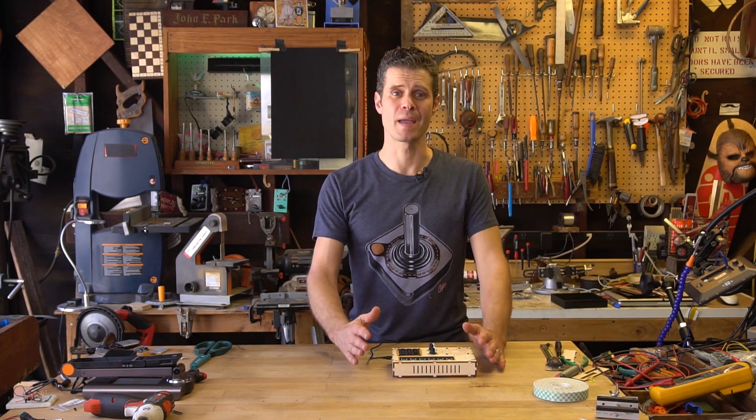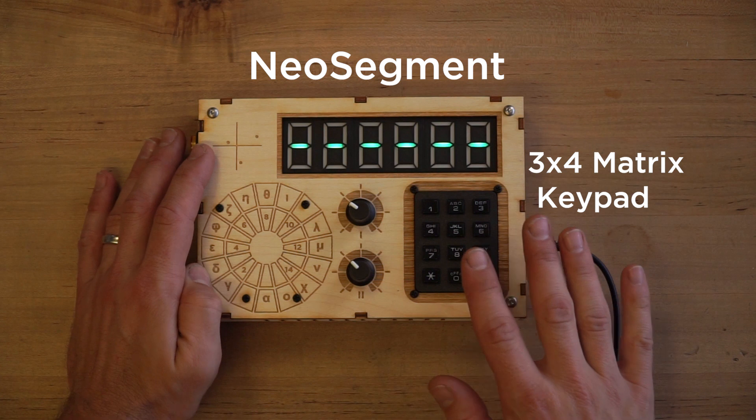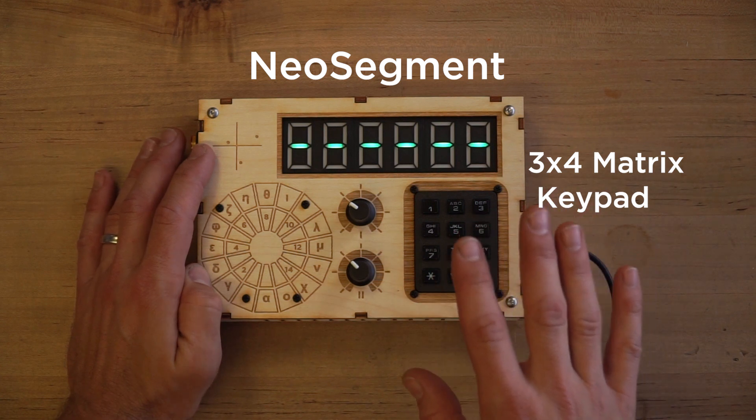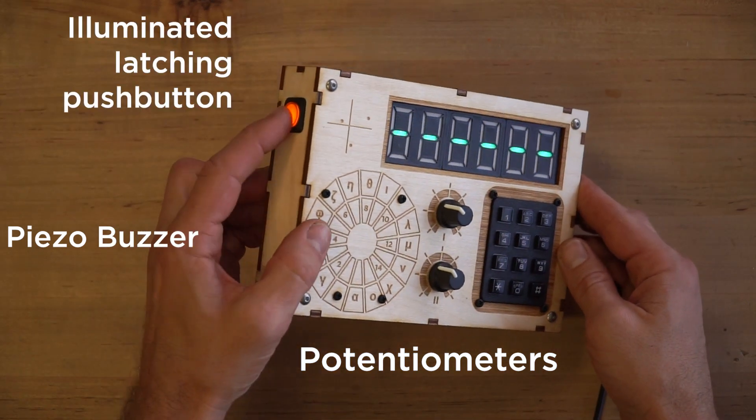The NeoMatrix Mark 1 is a button box that has an RGB display and a phone keypad matrix as an input. I've also got a couple of knobs on it, a speaker for output, and this little lighted switch.